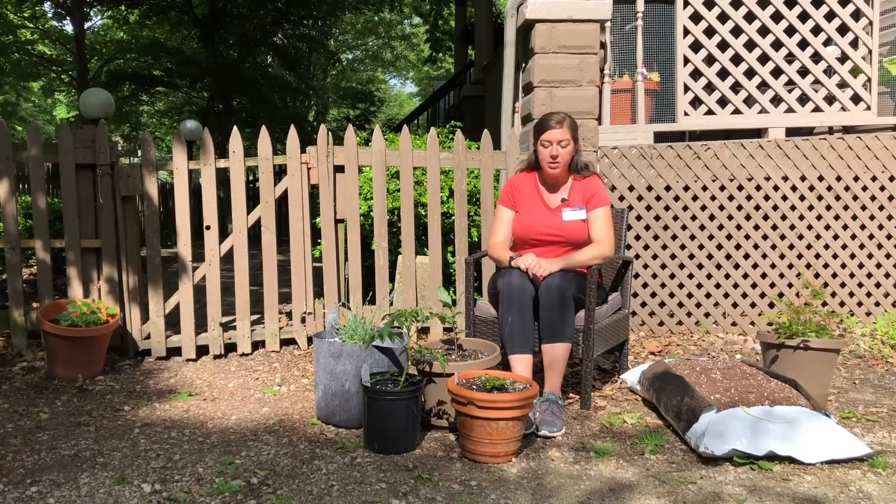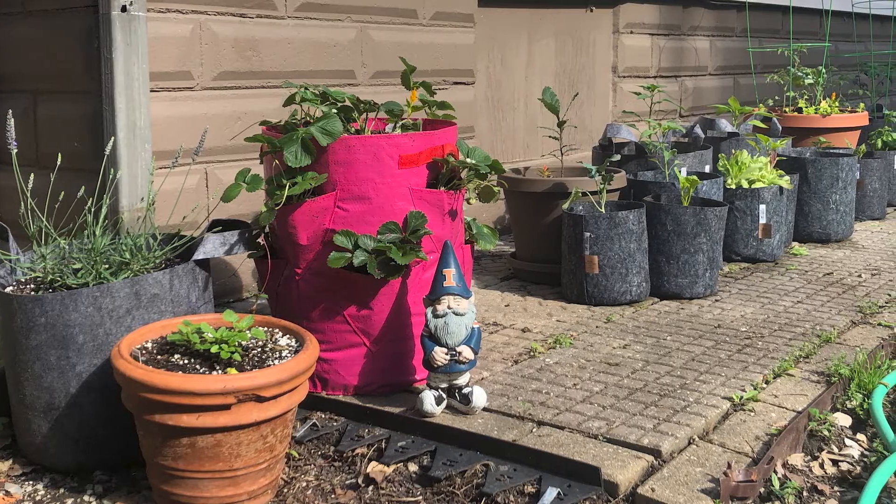Clay pots have some nice benefits. They're really nice and sturdy, they are breathable, and they tend to last a long time.